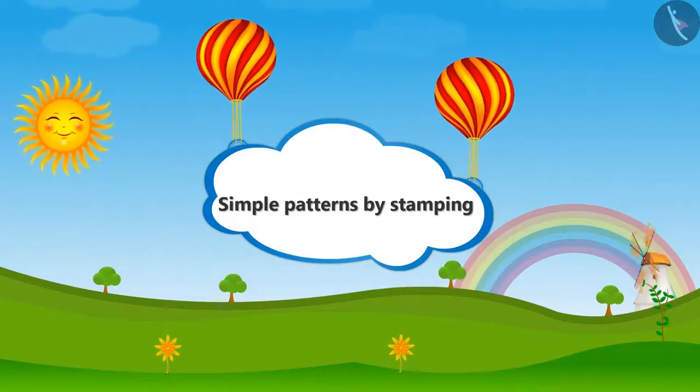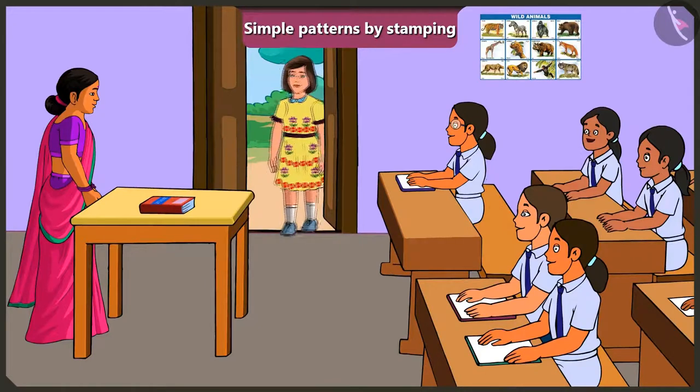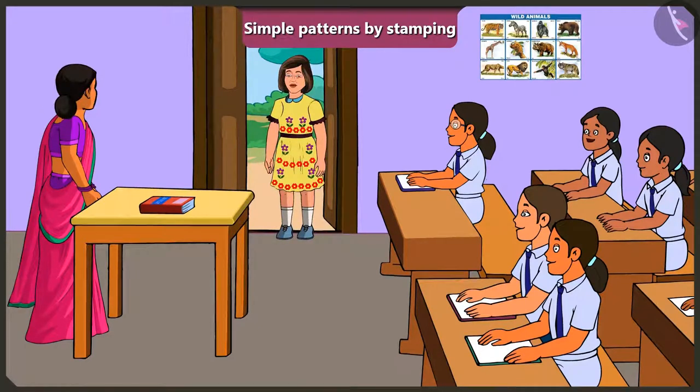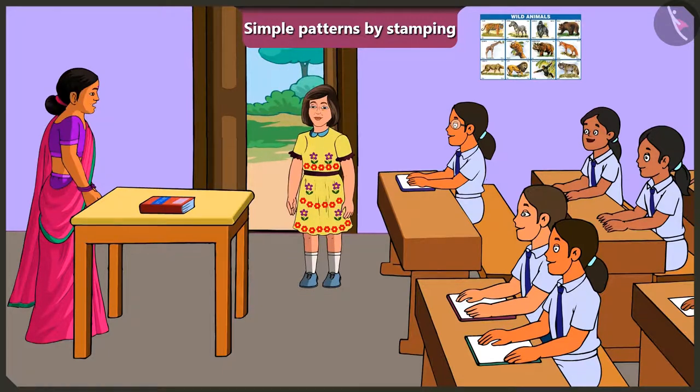Simple Patterns by Stamping. A student named Jimmy asks to come in, and the teacher welcomes him. Jimmy is wearing a new frock, and he mentions it's his birthday today. The teacher wishes him a happy birthday.